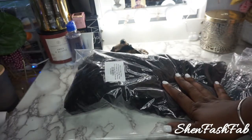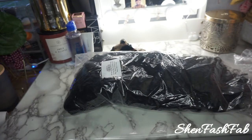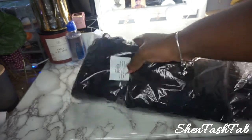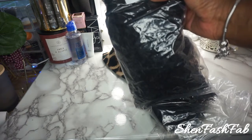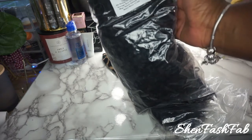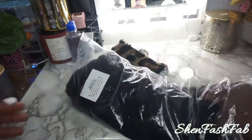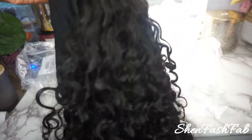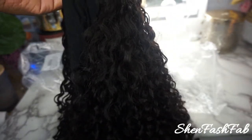Another headband wig review. I did pick this wig up from YWigs — their 16 inch natural wave. On the website it did say 14 to 16 inch, but it's in a water wave. I did pick it up in the natural color, no custom color or anything, just standard coloring. This wig retails on their website for $165.